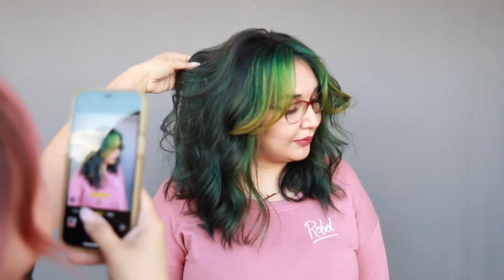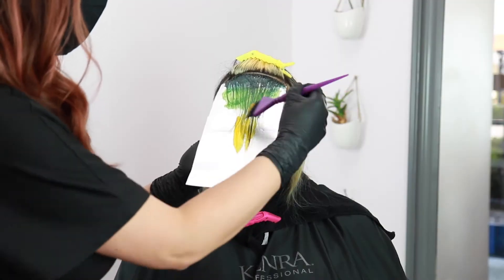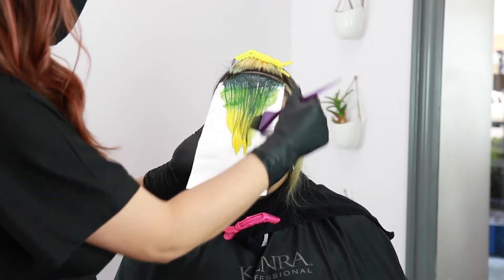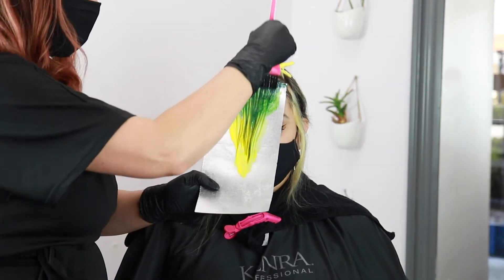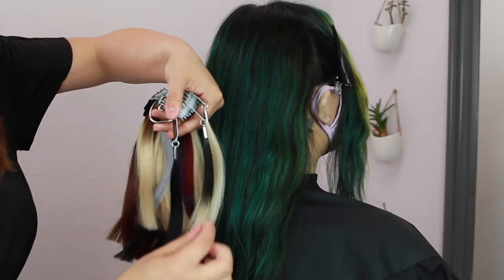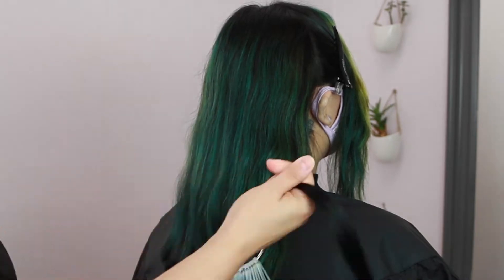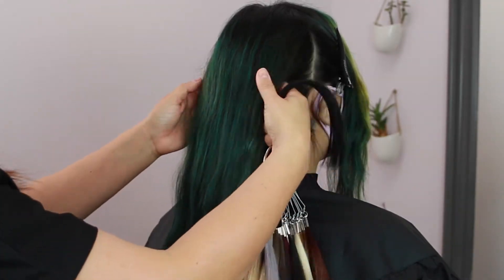First things first, I did prepare my model's hair color prior to her installation. I do have a full YouTube tutorial on the application on my channel if you want to check that out. Here is a quick before and after. Once her color was done, I went ahead and placed the order for the hair extensions. My model's preferred install method was tape-in, and we wanted to add in length and fullness, so we decided 18 inch was the way to go.